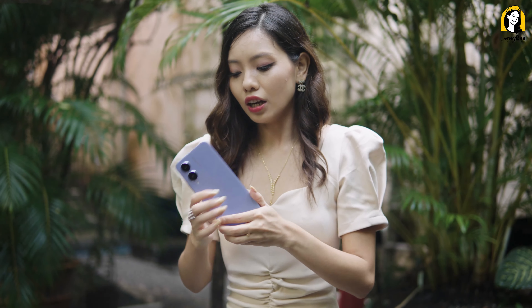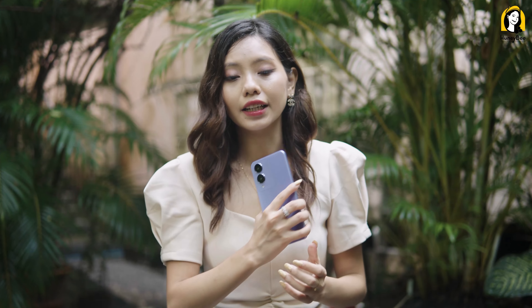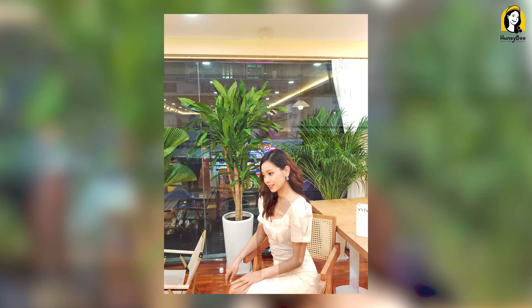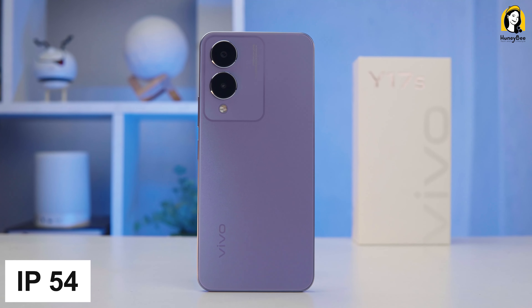It is a great way to walk around, very, very good. It's very easy to get out of here. Before my IP54, dust and water resistant tape, it's easy to get out of here.